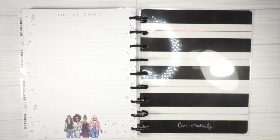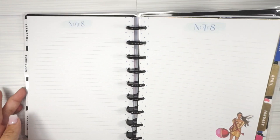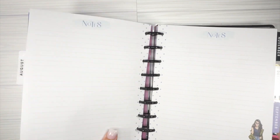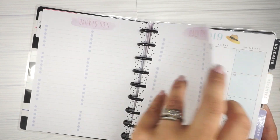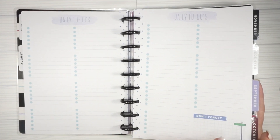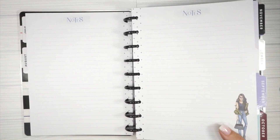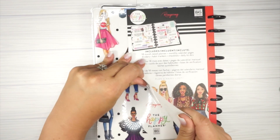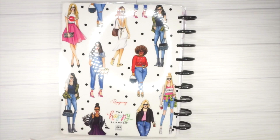Alright friends, that is the end of this gorgeous planner. I decided just to show you everything — I don't think I showed all of the July pages, so let's look at that quickly. There are the daily to-do's with a little artwork, then notes, and then it goes to the next month. The back of the planner is the same as the front except the dots are not gold foil — they are black polka dots, super cute and super chic.